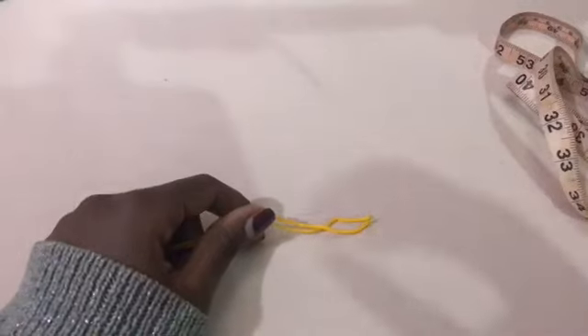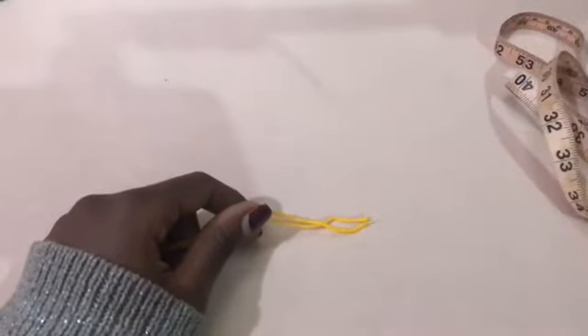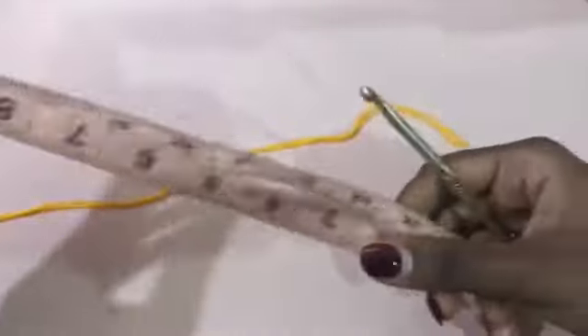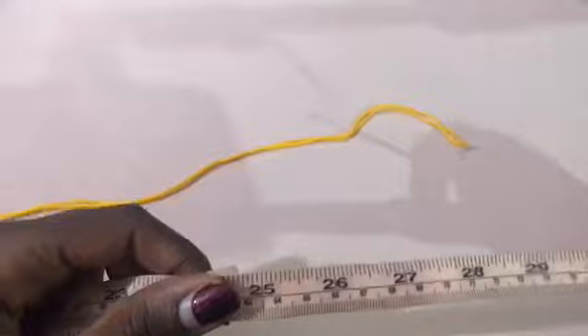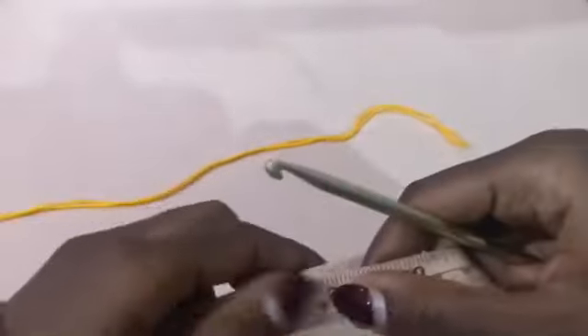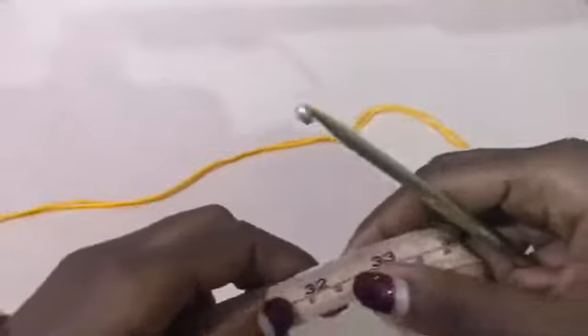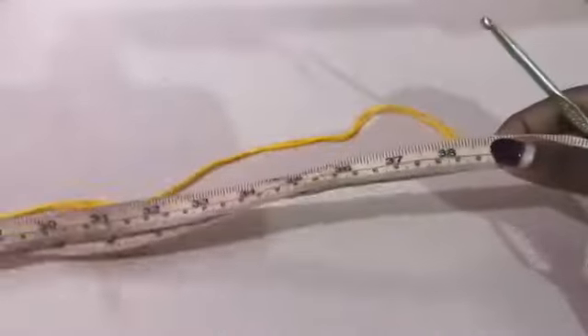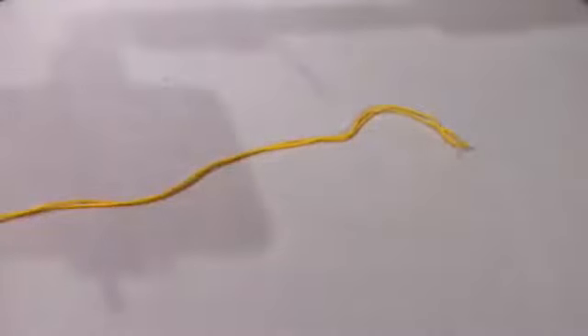The first thing you're going to do is take the measurement around your hip area. Mine is around 39 inches, so I'll be making a chain that's exactly this measurement on my hips.